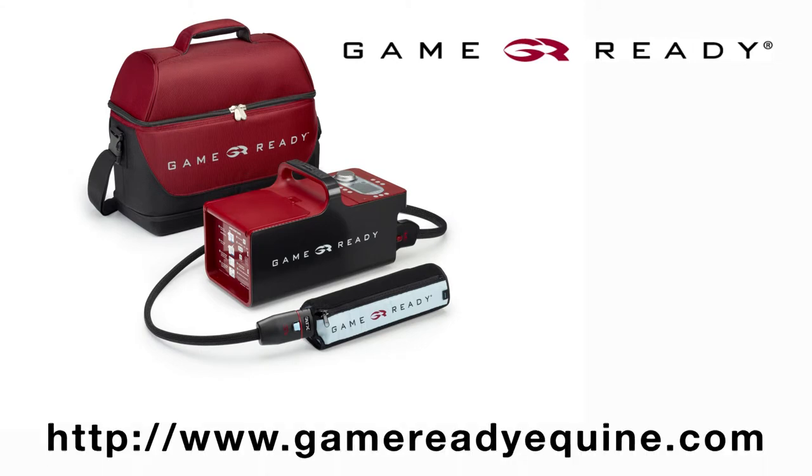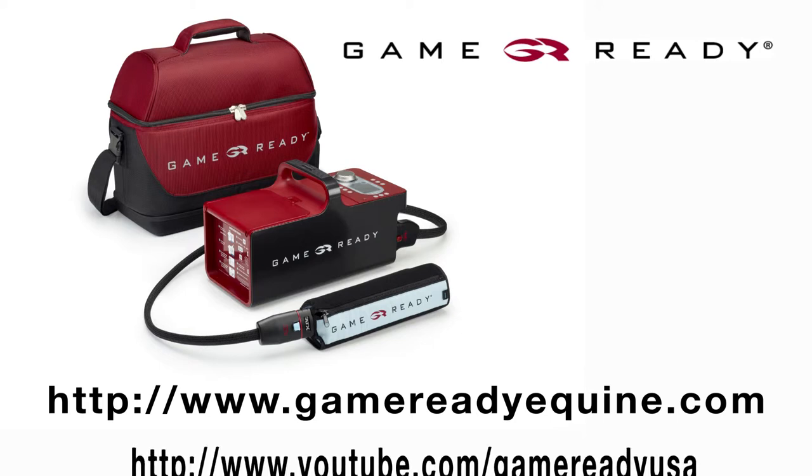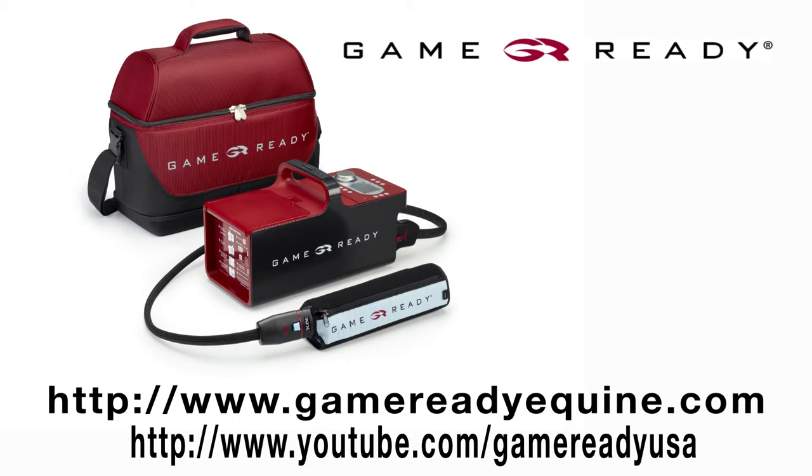For instructions on other GameReady wraps, visit our website at GameReadyEquine.com or view additional wrap application videos at YouTube.com/GameReadyUSA. Please review your user manual or call our customer service department at 1-888-426-3732 for troubleshooting instructions. Thank you.